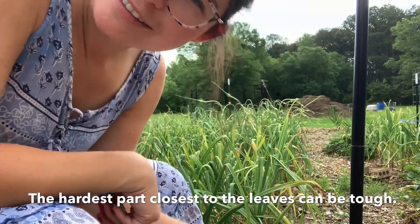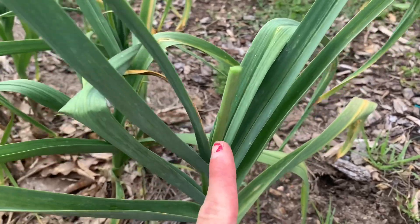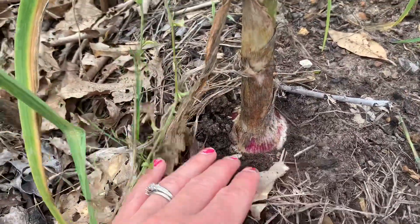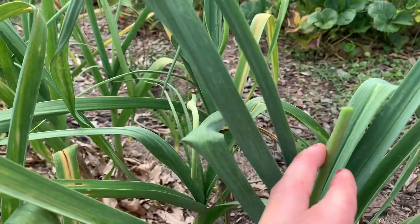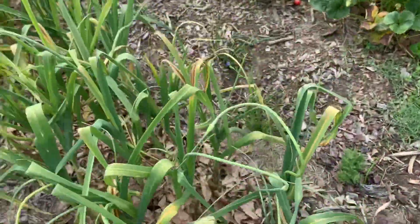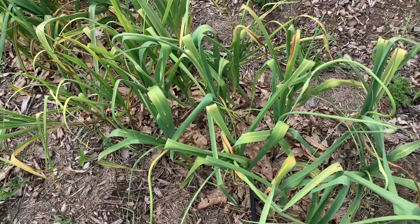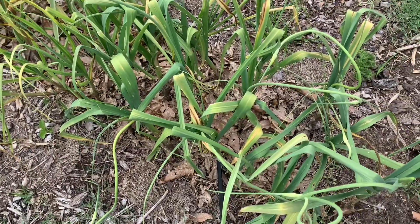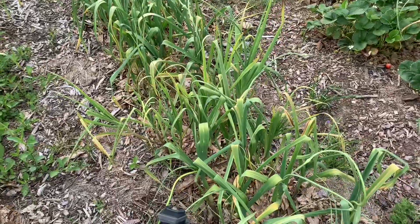Let's do this. This is the garlic I just cut and I want to show y'all — look how big this bulb already is. By cutting this, it's just going to get even bigger. I mostly grow a hardneck variety called Tazan. It's a turban-style garlic. It's phenomenal, it does really good in my area. The cool thing about hardneck garlic is you're getting two harvests from it — the scape and then the actual bulbs. So I love growing hardneck.